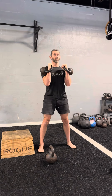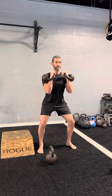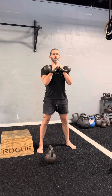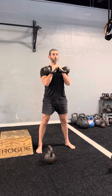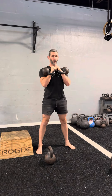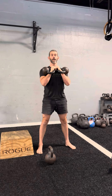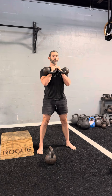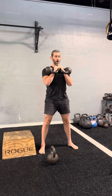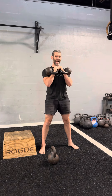From here we're going to go into our squat position — squat one, squat two. Notice I gave a grunt on the second one but not the first — both are good options. The second one will allow you to create more stiffness, tension, or stability at the bottom of the squat.